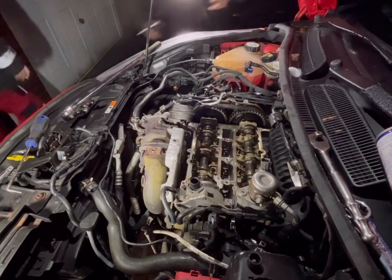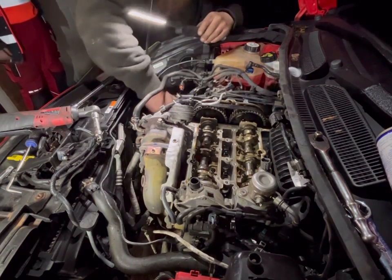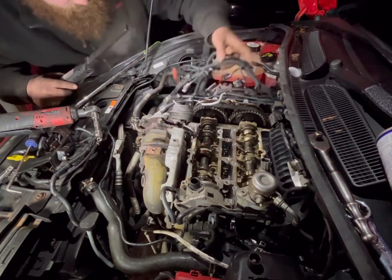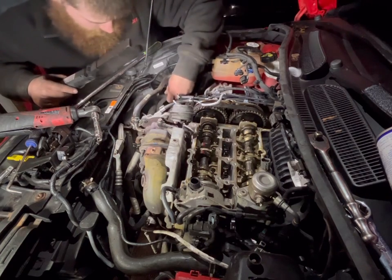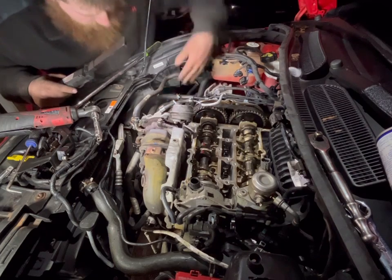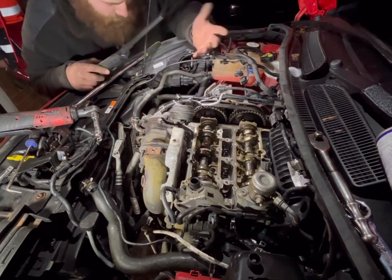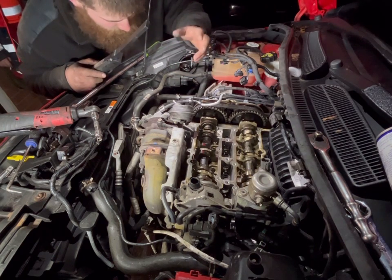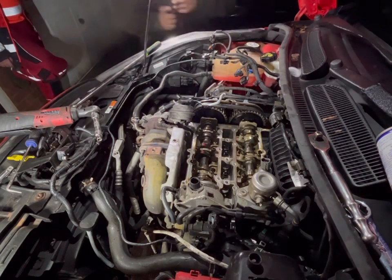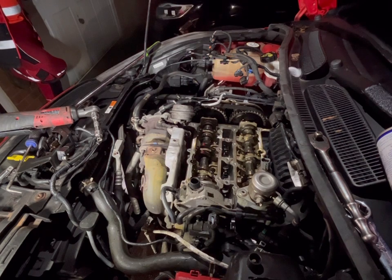What we've just removed is the poly-vee belt cover — there's a plastic cover that goes over the poly-vee belts on these Fiesta ones. To be honest, I haven't got a clue why because it doesn't actually serve a purpose apart from probably deflecting debris, which I don't see why you'd need. But you have to remove it — it's three 8mm bolts scattered around the cover.